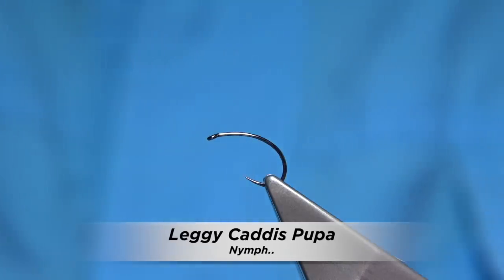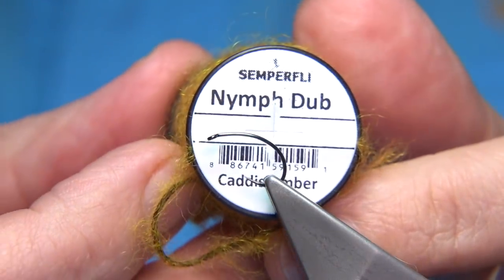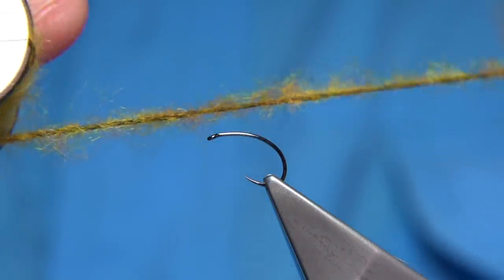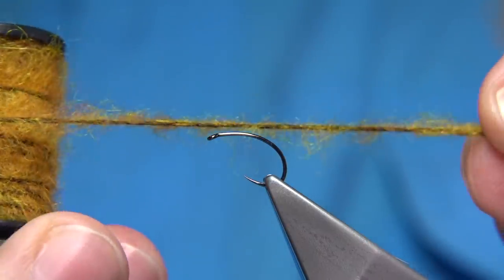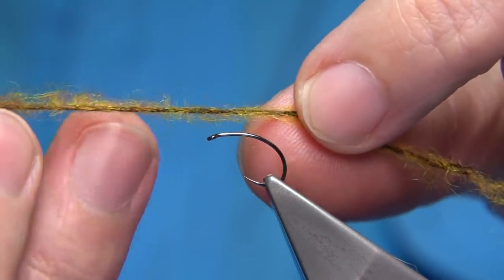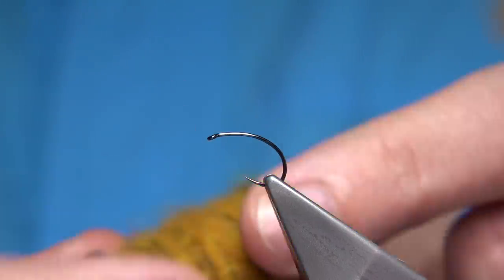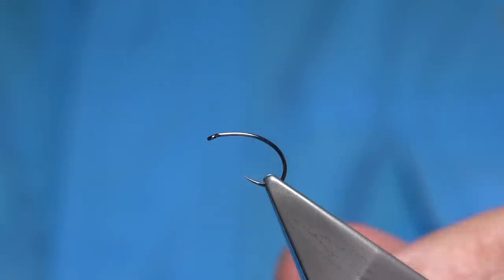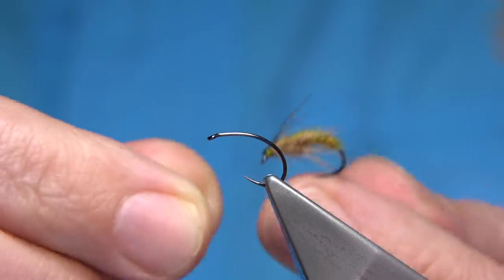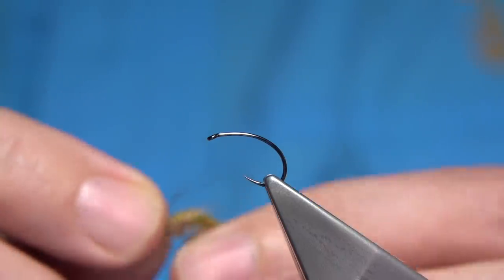I've been messing about with this material here, it's called nymphdub from a company called Semplifiy. It was kindly sent to me last week from Ann from the company just to have a go with. I'm a great fan of having two colours - the core being darker than the amber coloured fibre. This works really well for caddis amber or caddis pupa, which would be the first choice. This is the fly I'm going to be tying - just a leggy caddis pupa - and it's worked out really well. I love the colour combination and I know it will work extremely well.